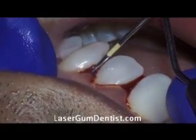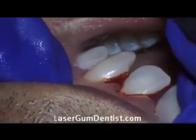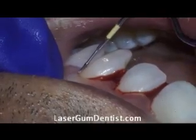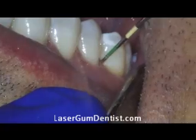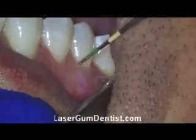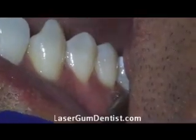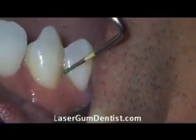What that means is the gum is regenerating. We're getting new cementum, which is new tooth structure on the root surface, and we're getting new connective tissue attachment. That's the way the gum is basically sewn onto the tooth. It is this attachment that holds the gum on the tooth.